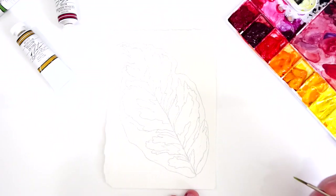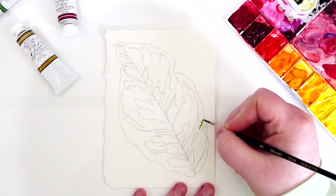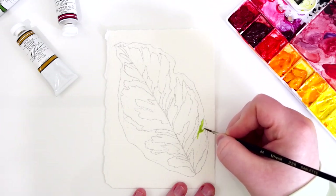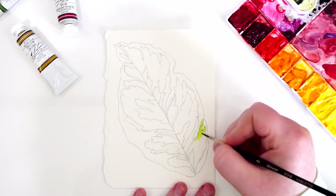Hello everyone and welcome back to my channel. In this week's video we have a relaxing paint with me video of this variegated leaf. If you are curious about any of the materials that I use, please check the description box down below where I will also have the colors I'm working from in my M. Graham watercolor palette.